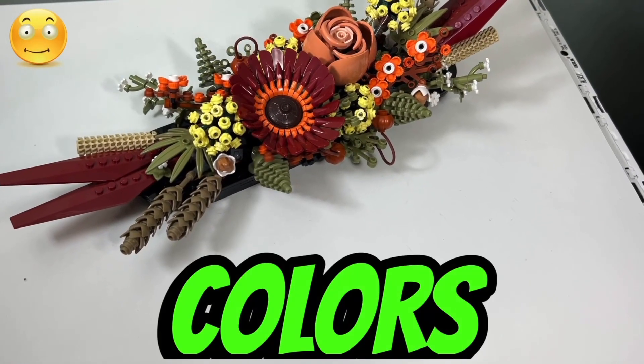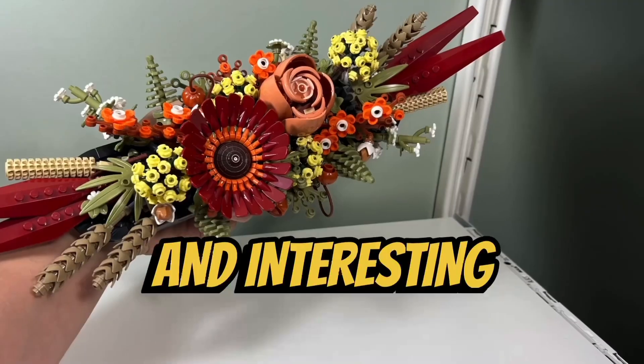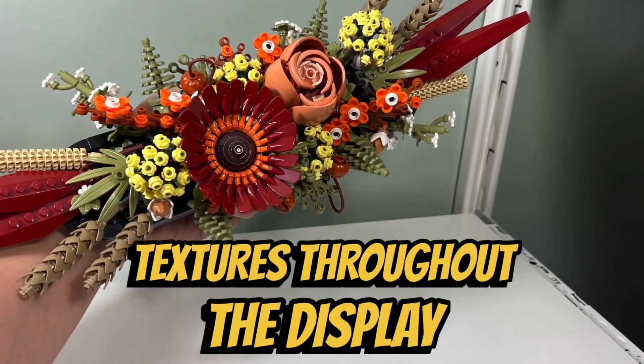I like the assortment of autumn colors that are included in the dried flower centerpiece. There is a wonderful variety of earthy fall colors and interesting details and textures throughout the display.